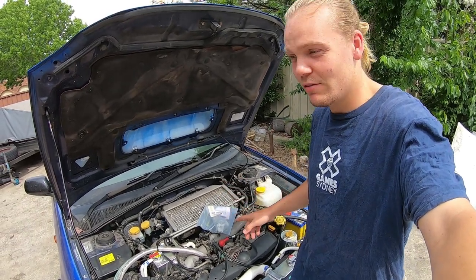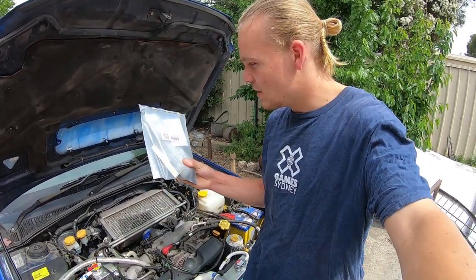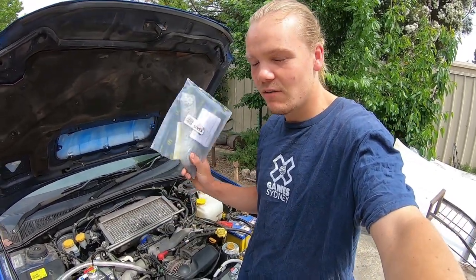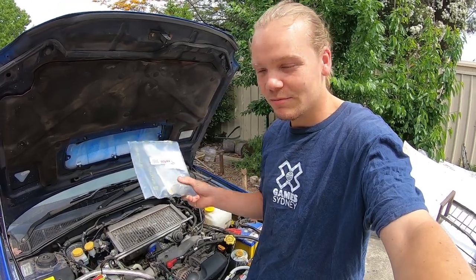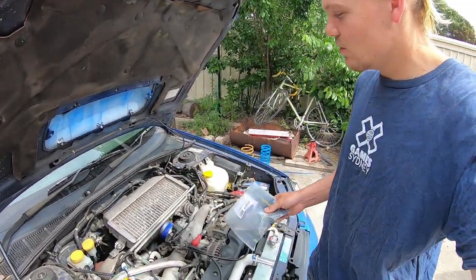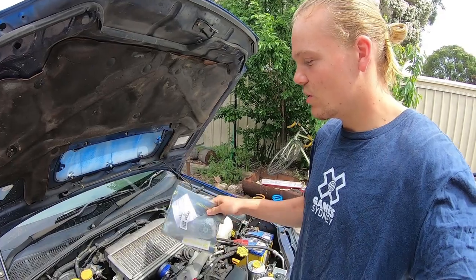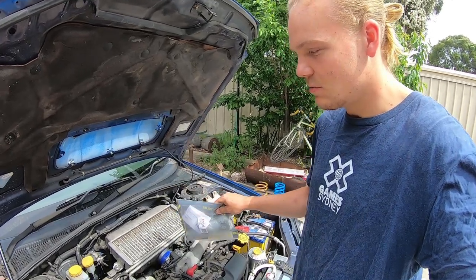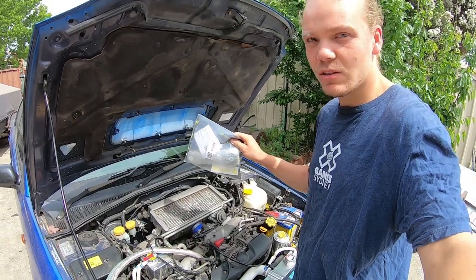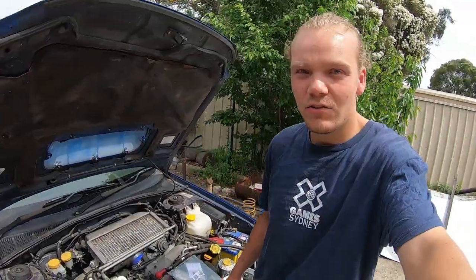Today we should have a very straightforward swap, hopefully, because today we're going to be putting on a pitch mount. This one goes on just underneath the intercooler back here, so pretty much all it is is remove the intercooler, take out the old one, put in the new one, put the intercooler back on.